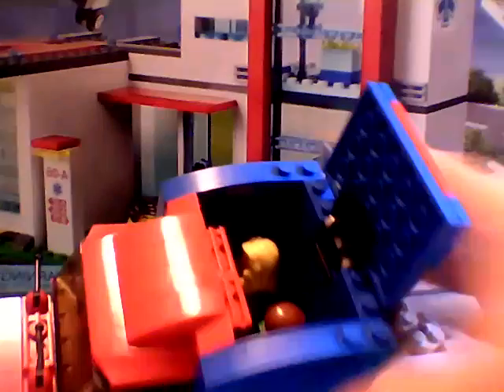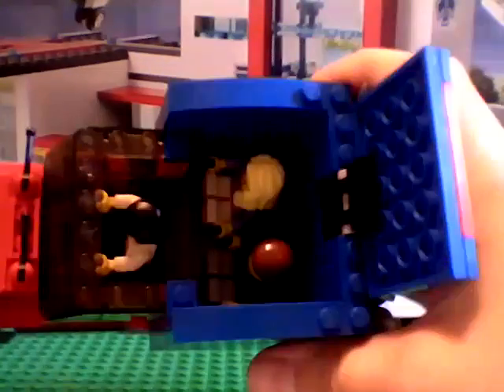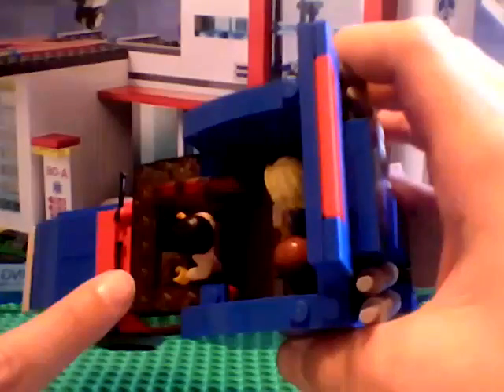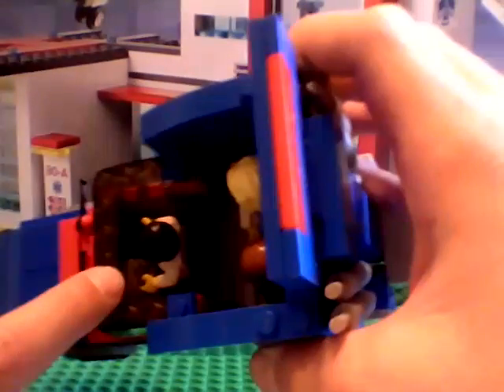Open this up, then this. As you can see, it can only fit three people. It has a steering wheel — I don't know if you can see it. It also has some dashboard right there. A driver, and two passengers in the sleeper section. I did not put a bed there.